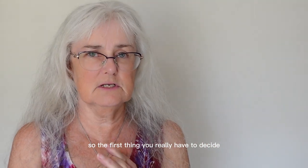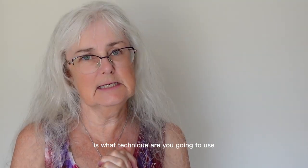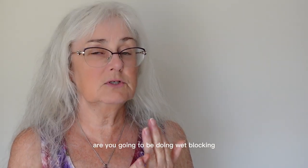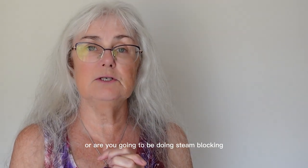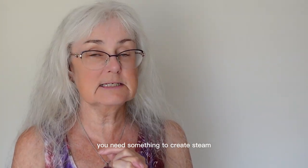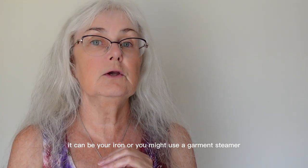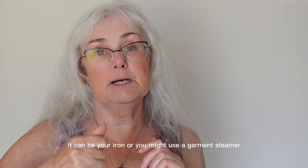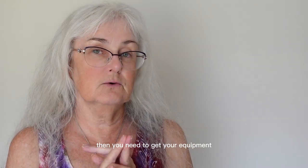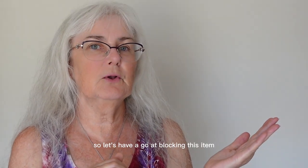The first thing you have to decide when you're going to do blocking is what technique you're going to use — wet blocking or steam blocking. If you're steam blocking you need something that will create steam, like your iron or a garment steamer. Once you know what technique you're going to use, get your equipment. Let's have a go at blocking this item. Here is my item sitting on the board that I'm going to use.